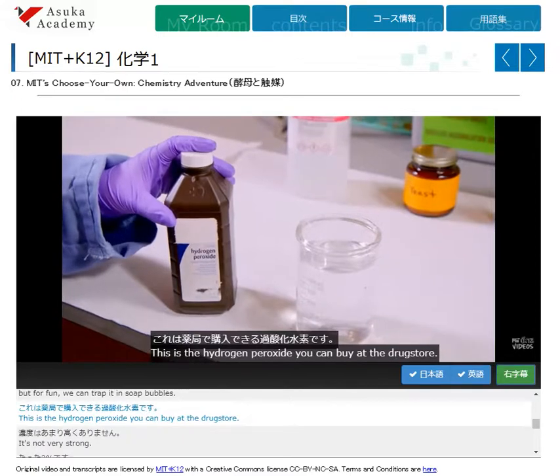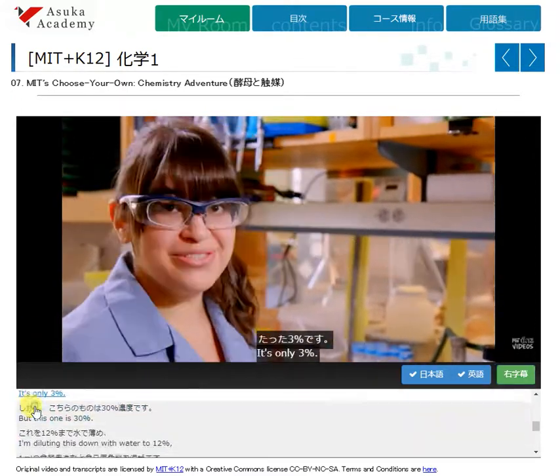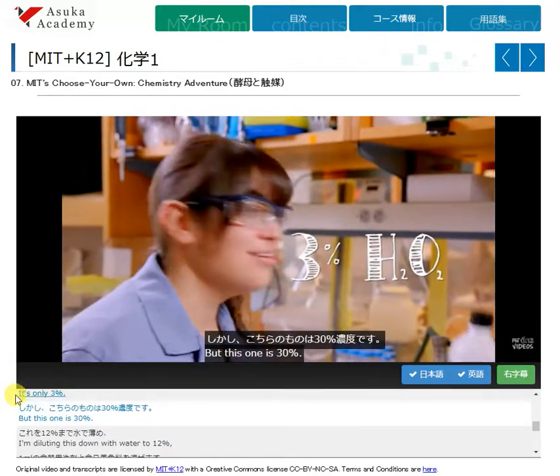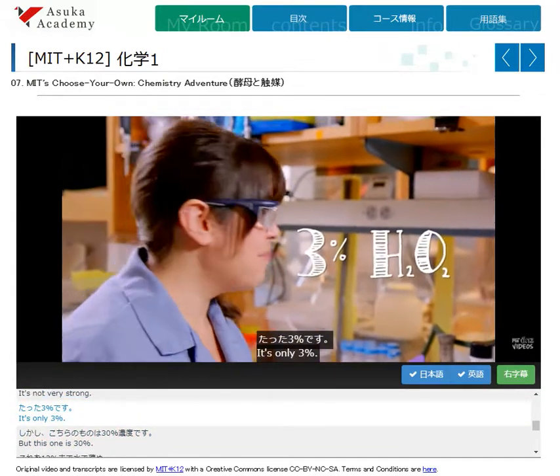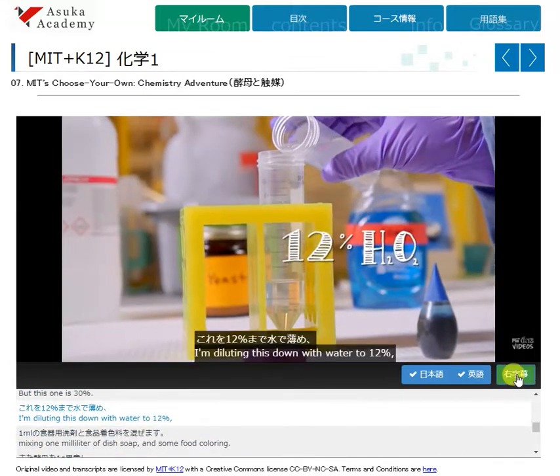This is the hydrogen peroxide you can buy at the drugstore. It's not very strong — it's only 3%. But this one is 30%. I'm diluting this down with water to 12%.